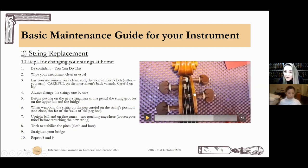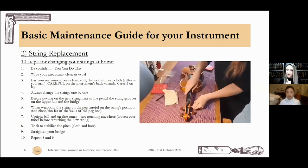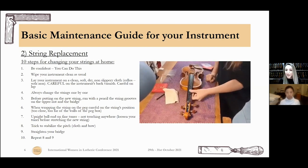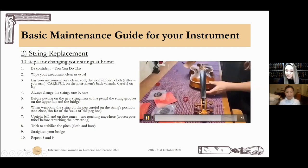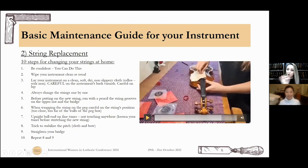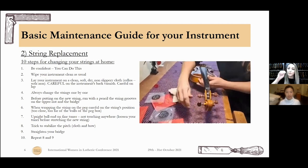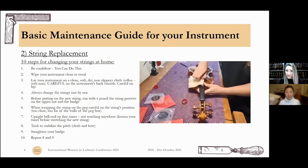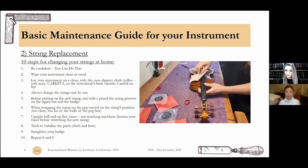Here you can see the wrapping on the pegs — it's really close to the walls but not touching the walls at any point. Number eight: a trick to stabilize the pitch. When you put new strings on, the first three days you're going crazy because it untunes constantly. Take a nice clean cloth — because your strings are new — and slightly pinch your strings and warm them up and down. This will make them untune very fast. Keep tuning and doing this, and it will save you a day or two of constant tuning.